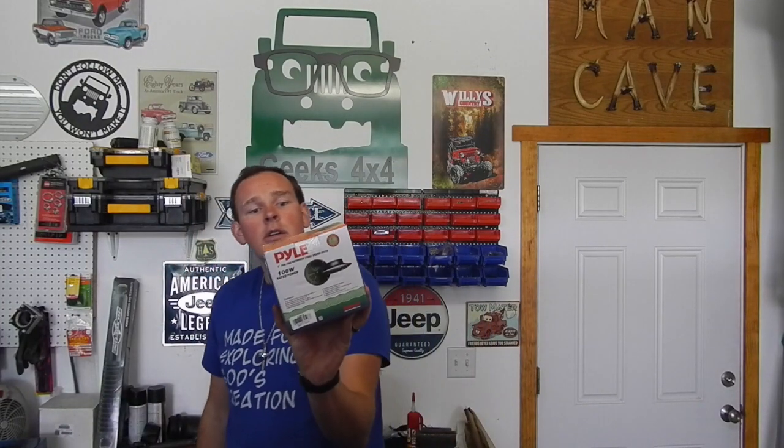They're kind of cool. I got Pyle speakers for my boat and this Pyle Marine amp. I had this amp in the Jeepster years ago — this is a new one though and it's said to have Bluetooth. It's like $48 with Bluetooth. So anyway I figured I'd pop these open and show you guys what's in the boxes.